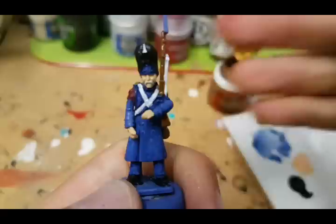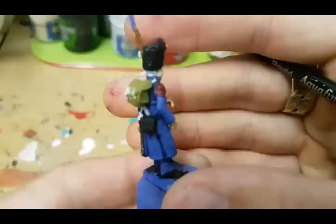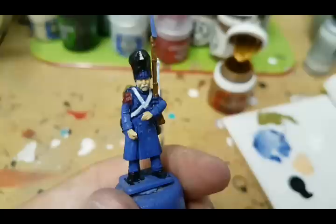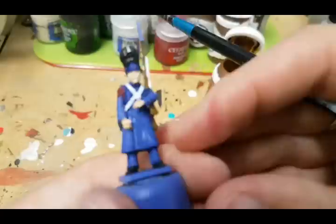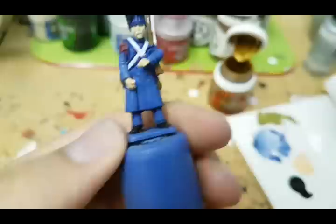Now while that's still drying I'm going to work on the gold on his bearskin and also on the swords on his back. I know it's looking quite rough at the moment, but trust me once we get the washes on and start tidying things up and doing a couple of dry brushes, it'll all be worth it. I'm using Retributor Gold from Games Workshop — any dull gold will do because we're going to highlight this with a brighter gold later on. I'm not going to do the buttons on the greatcoat just yet; that will come later.